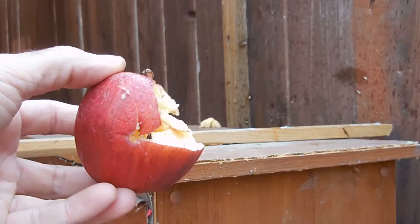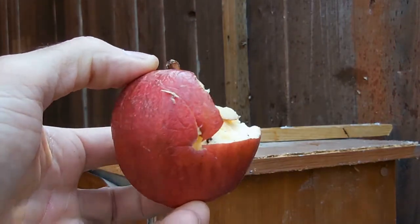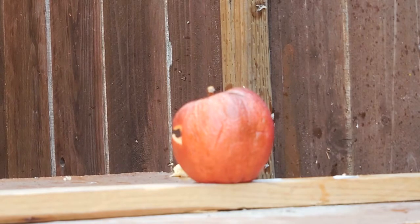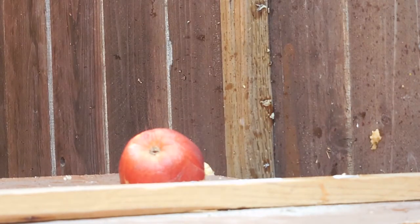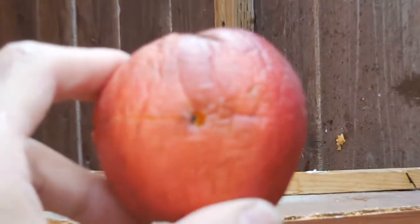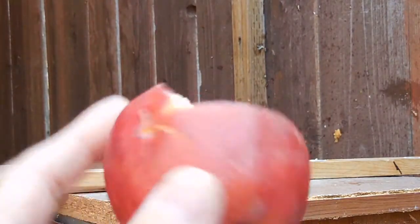Alright! I shot it dead center — look at that, dead center! I'm going to turn it around, put it this way, and shoot it again. Alright, center again, but I guess this time it didn't do much damage because it was already damaged.